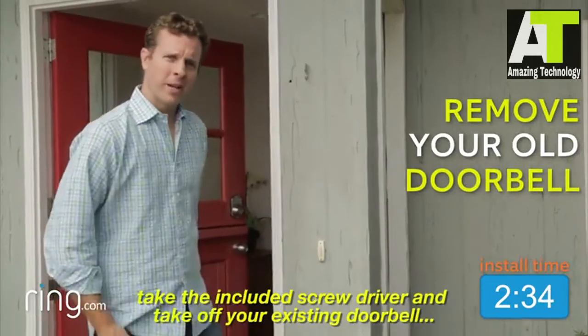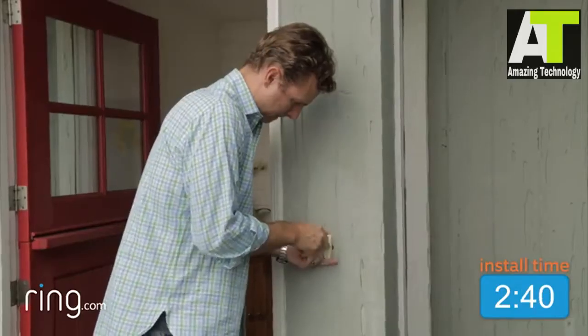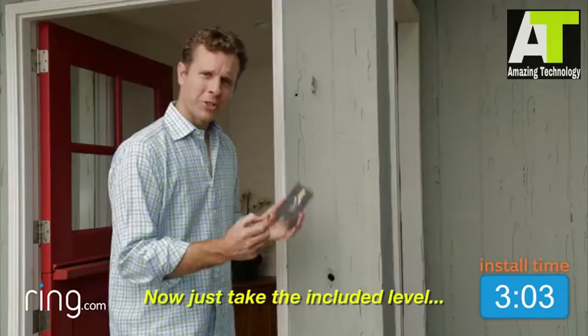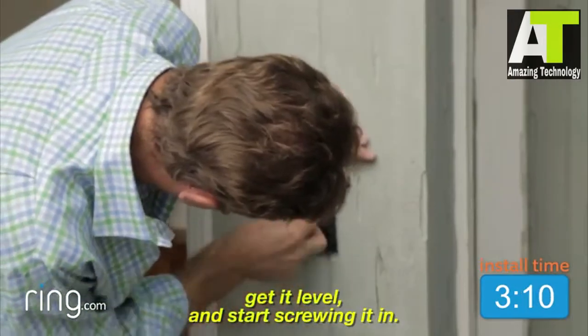So the first thing you want to do, take the included screwdriver and take off your existing doorbell. Now just detach the wires, and we're going to put those on the bracket. Now just take the included level, snap it on the bracket, put it on the wall, get it level, and start screwing it in.